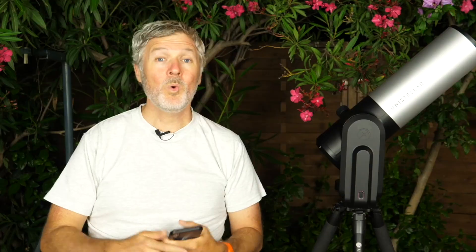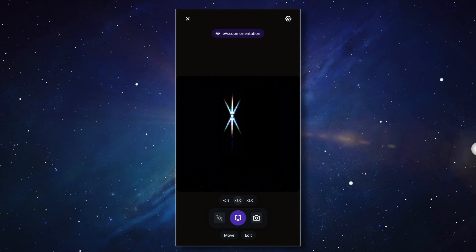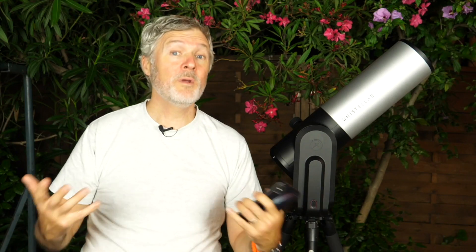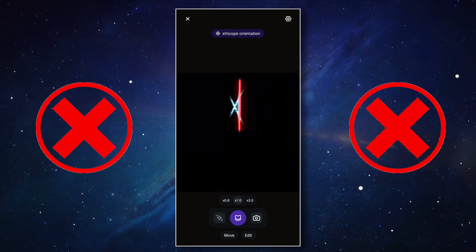Depending on the position of the mask, you'll see the cross like this or like that — it doesn't matter. The goal here is to make sure we have the line perfectly centered in the middle. For the focus to be perfect, the line needs to pass through the center of the cross. If that's already the case, great — you don't need to do anything and you can already take the mask off.